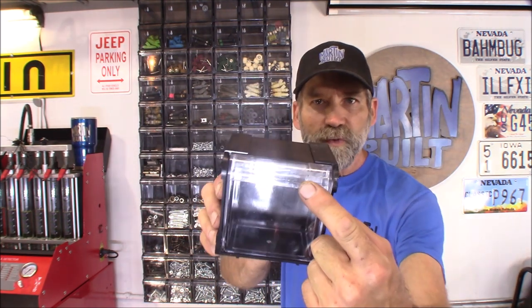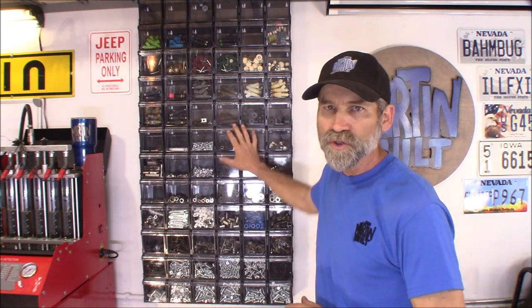They're $2 each. They're interlocking — you can go vertical with them or horizontal. They have a removable drawer like that, and they come with a great place for a label. What I really like about them is that they're clear, so you can see where all your stuff is, and it also keeps everything dust free and out of the elements.